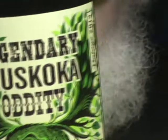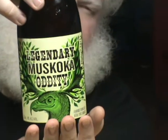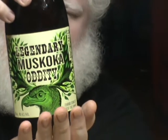Anyway, this is the legendary Muskoka Oddity. This is actually a spring seasonal. We've aged it for a little bit — this is the 2013 edition. It's not really aged, we've just sat on it. That's a cool label. I actually loved the one last year.